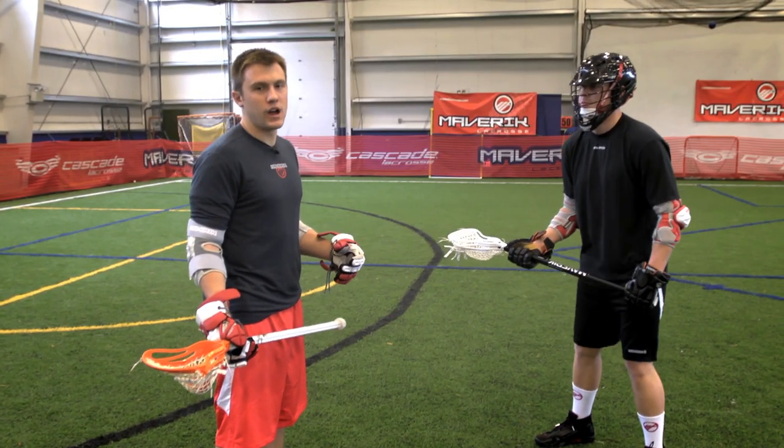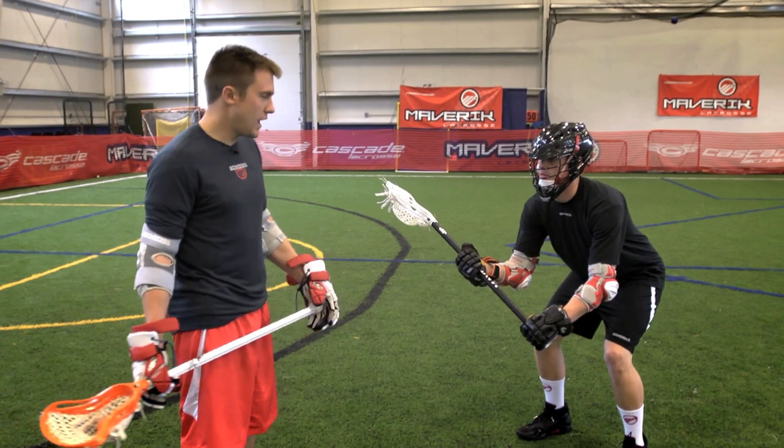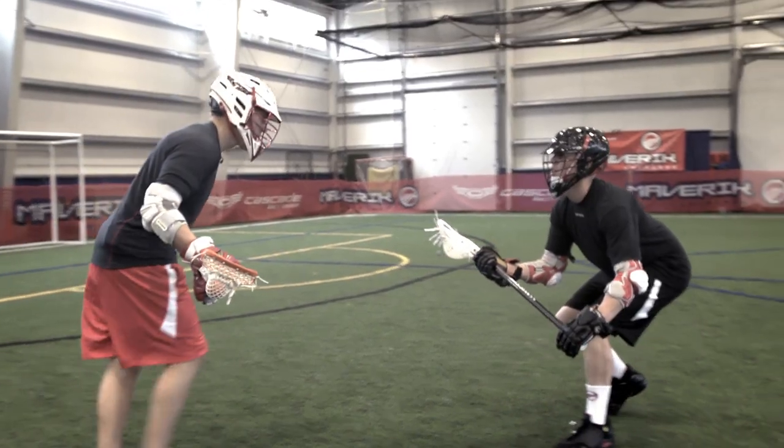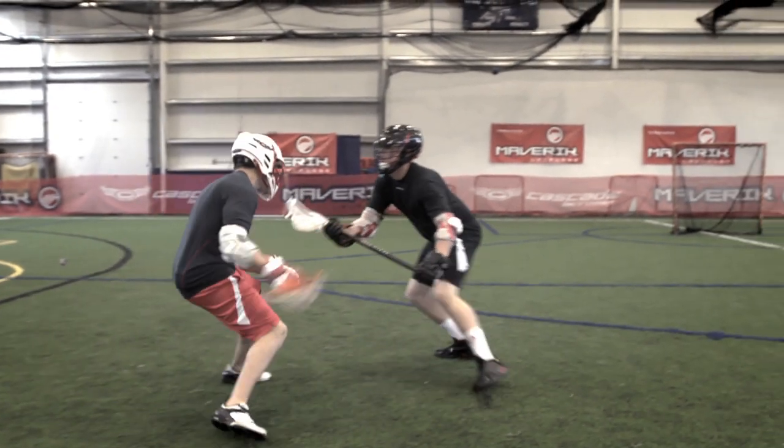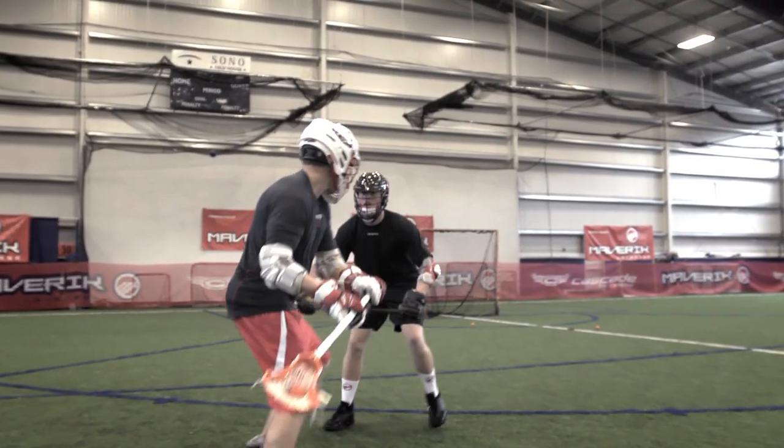Usually when a defensive midfielder feels pretty confident with his athletic ability, he'll play you a little bit more straight up. When that happens, you want to get to your strength right away, and the way you do that is by approaching him, getting him to jab topside, maybe he backs up a little bit too much, and then you pull right off of his hip.